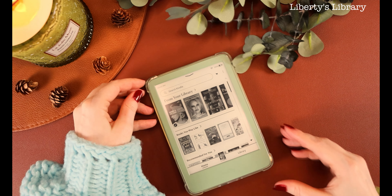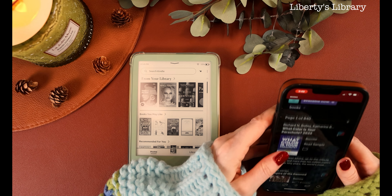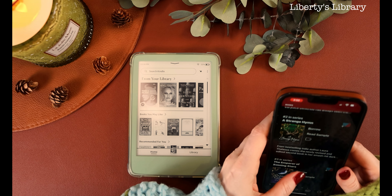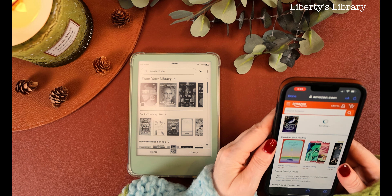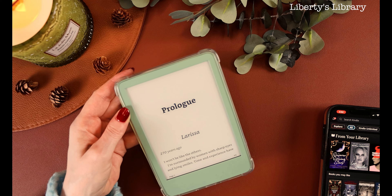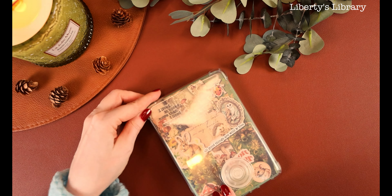Now that I have it all set up, I wanted to connect my Libby app with my Kindle and get one of the books from Libby onto my Kindle. Basically you're going to want to do all this through your Libby app. Because I get a lot of questions on how to get your Libby book onto your Kindle, I'm going to make a quick video and I will post it down below for you guys.